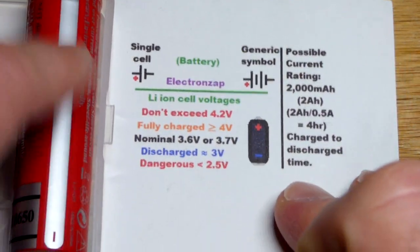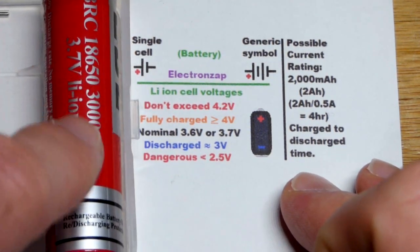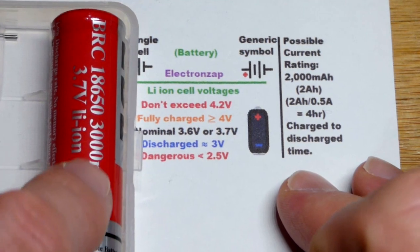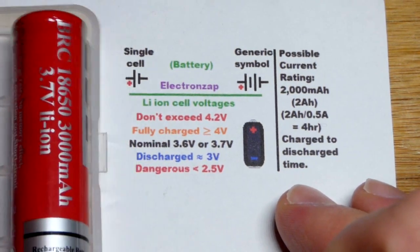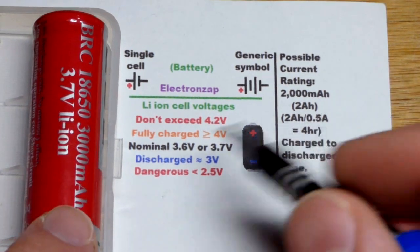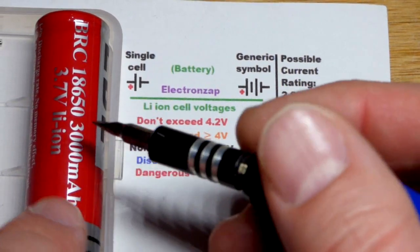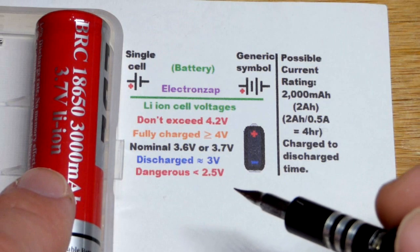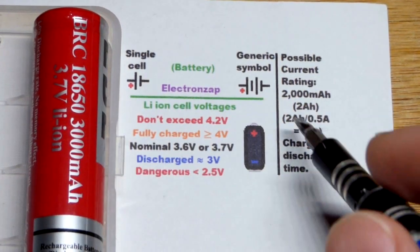The 18650 is the cell's size, and this one claims to be a 3,000 milliamp-hour battery. I was thinking they were 2,000 milliamp hours, but in any case, that rating was when it was new. I think it's almost eight years old now, and over time their capacity goes down.